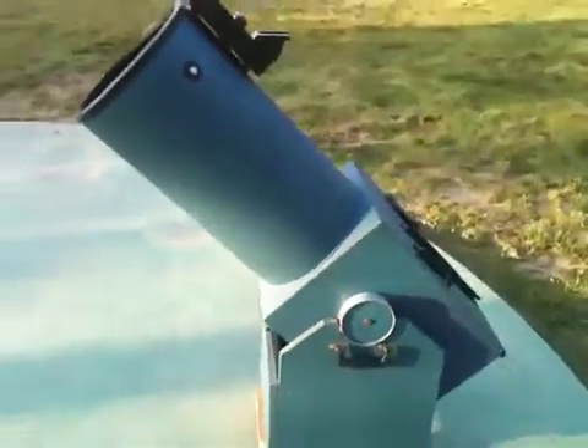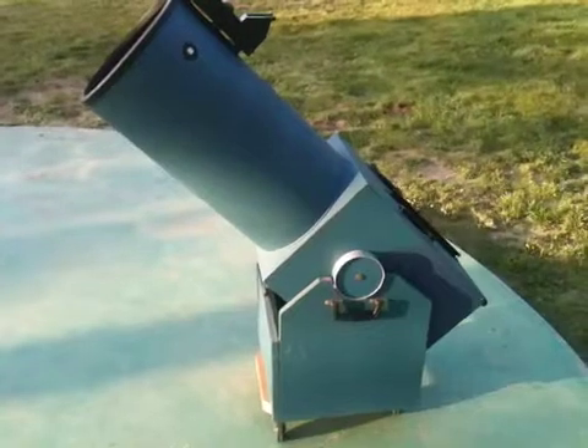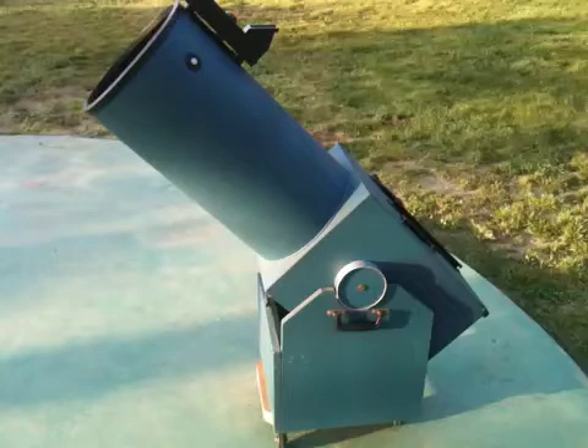This is a 1984 Coulter Odyssey, and it does incorporate a Teleview 3-power Barlow, which is an excellent Barlow to use to make this a lunar Dobsonian.